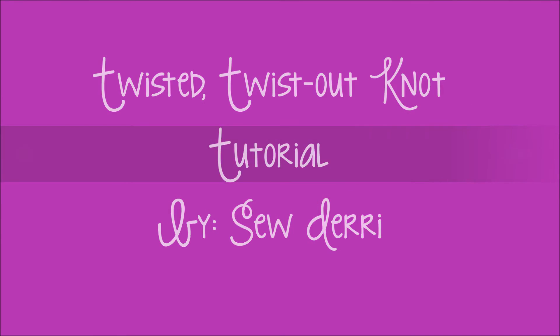Hi guys, it's me SoDairy and today we're going to be doing a twisted twist knot tutorial. We have the cute twist in the front to keep the hair out of your face and then we have a regular twist style with the knot in the back. So let's get started.